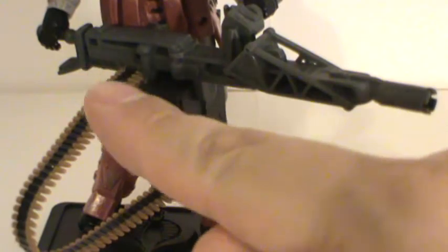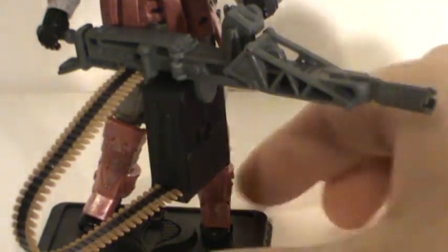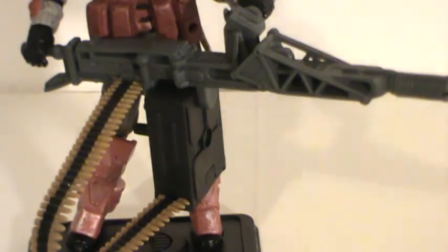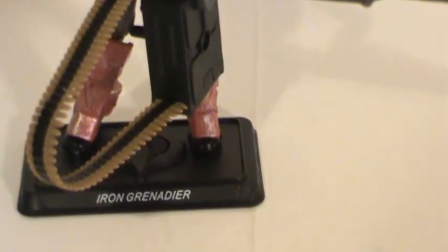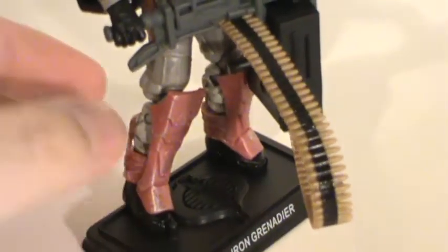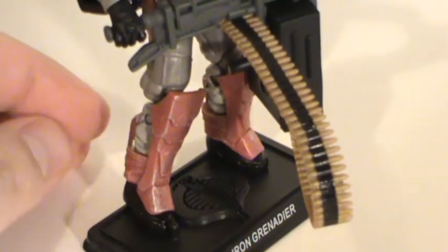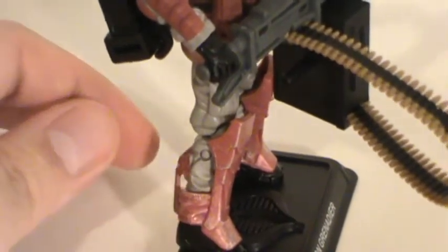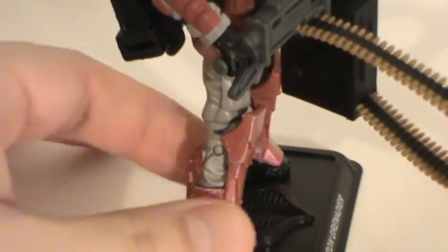He's got this big box here of ammo with the belt coming out. This is removable and it does have a peg on it — you can peg it in on his back here for his backpack if you want. Panning down, there's his little character stand with the name Iron Grenadier on it. These little shin guards here are removable — they just snap on with these little round clips and are made of a softer, rubbery-like plastic.